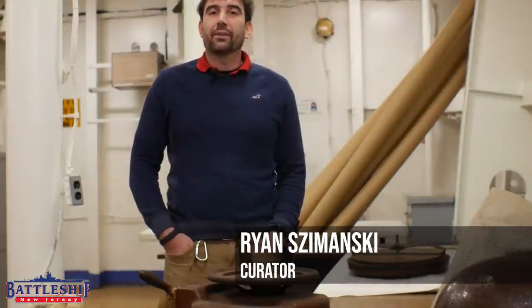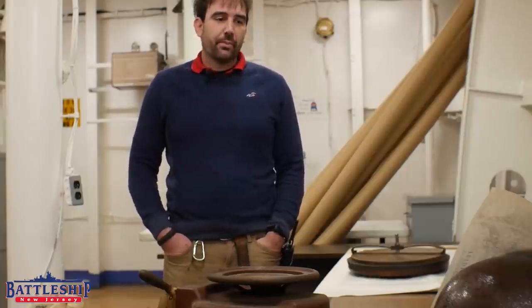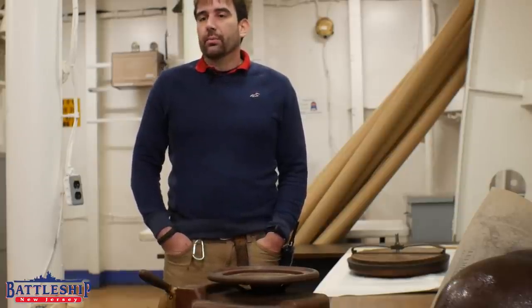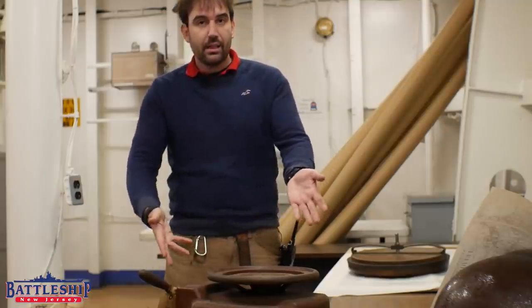Hi, I'm Ryan Szymanski, curator for Battleship New Jersey Museum and Memorial. Today we've got a short video for you that we're filming in our collection space down on third deck in the forward part of the ship that used to be storekeepers equipment. And today we're going to talk about this stencil cutter.